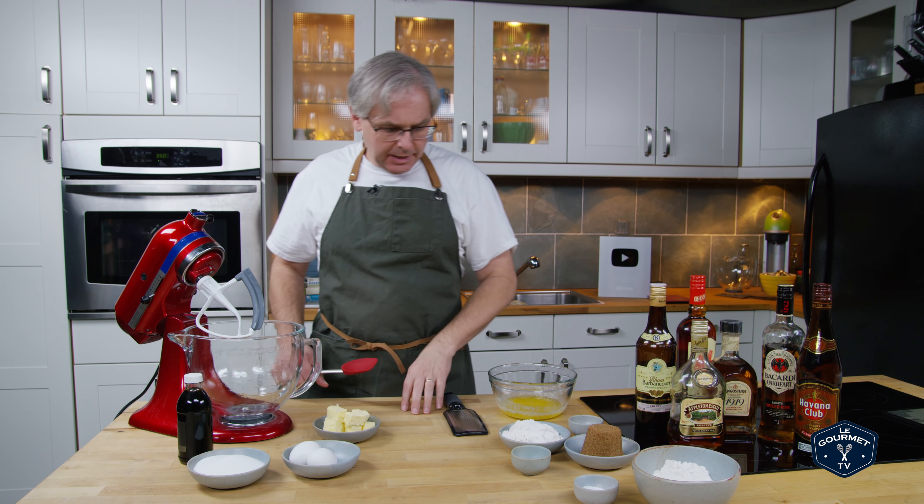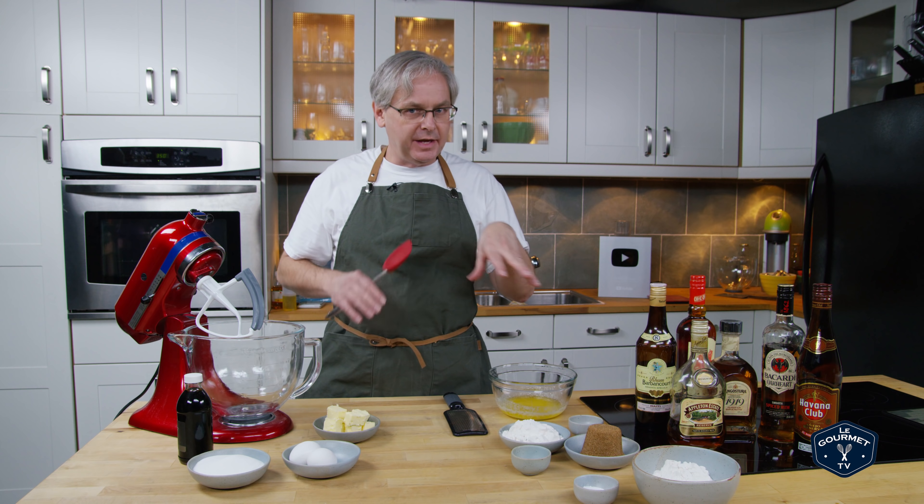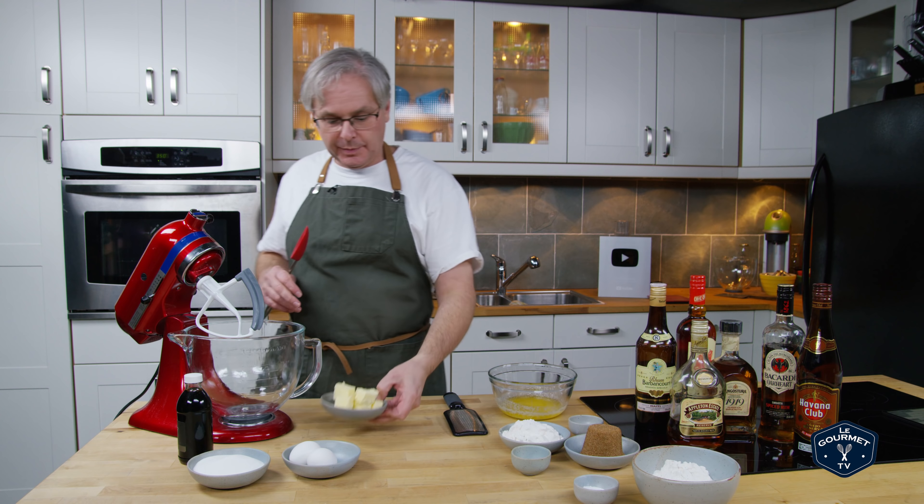Welcome friends, welcome back to the kitchen. Today we're going to make another eggnog cake, this one with a streusel crumb topping.